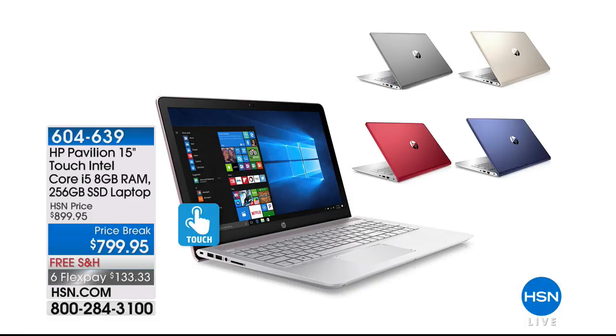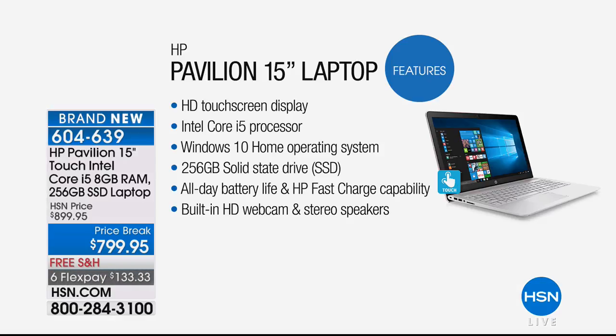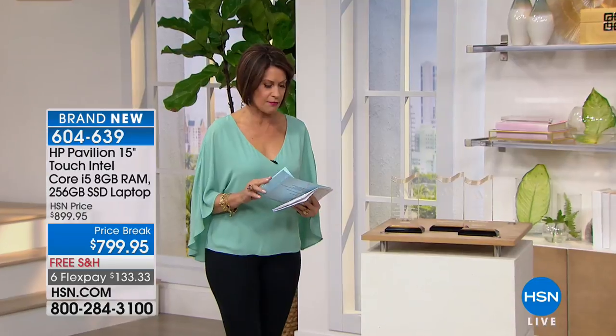It's the HP Pavilion 15 — it's a touchscreen with the Intel Core i5 processor and 8 gigabytes of RAM. What makes it special is the solid-state drive, which means very few moving parts, so it's going to last and last. This thing boots up in a matter of a couple of seconds, has fast charge capability, and the battery life is up to 10 hours. I've never seen that on a laptop.